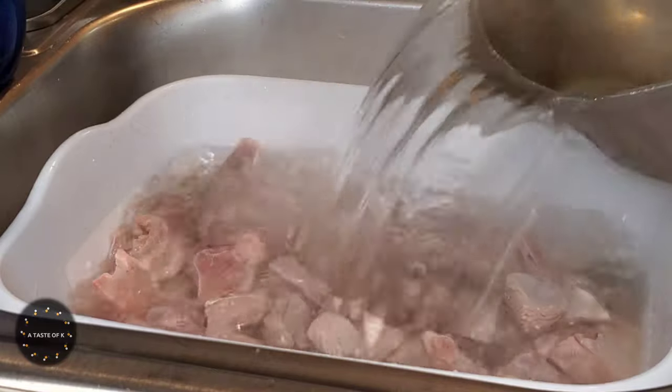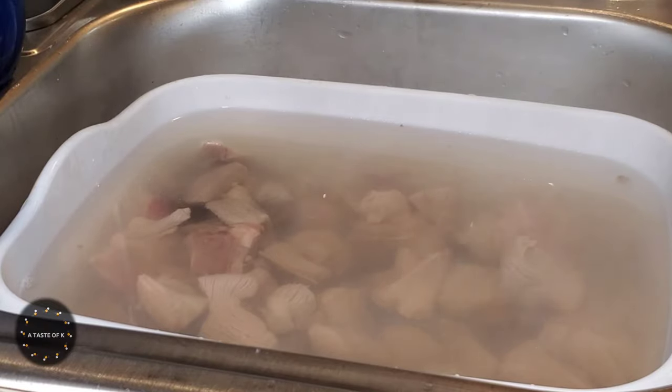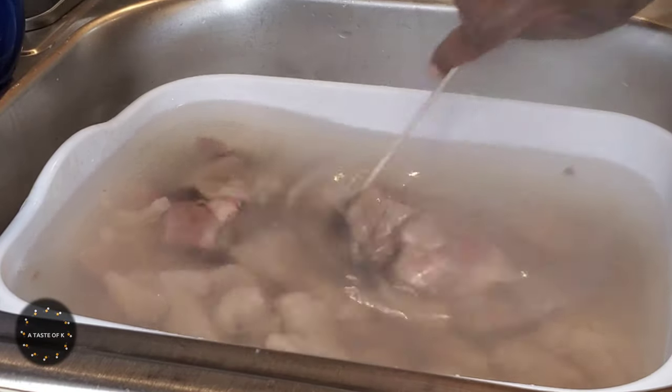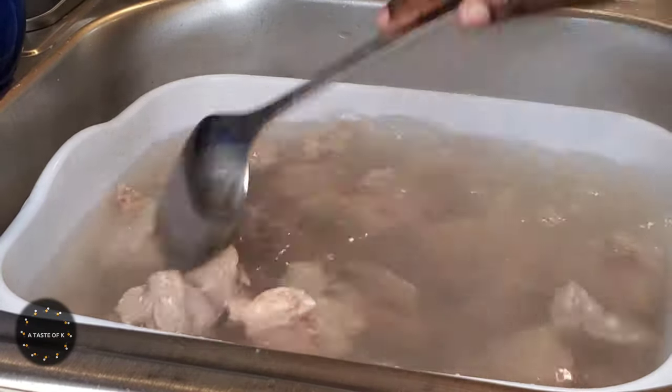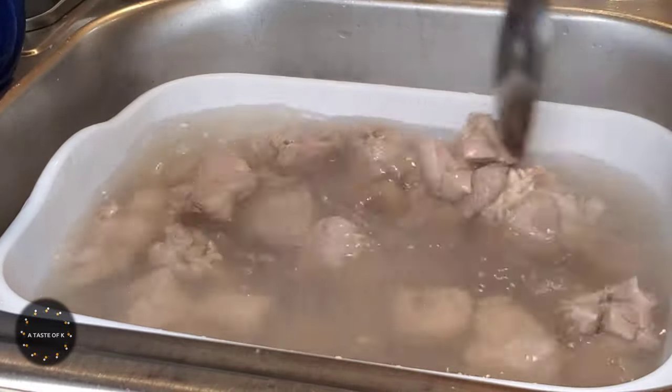After draining and rinsing the meat that has been sitting in a citrus marinade, I'm going to pour hot boiling water over the meat and allow this to sit for 5 to 10 minutes. After that I'll drain it and then move on to marinating the meat.